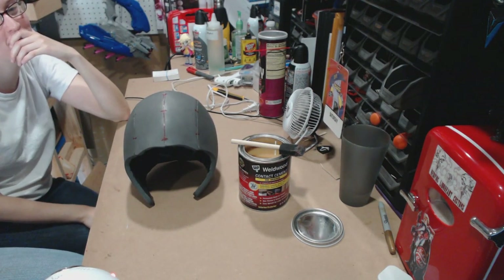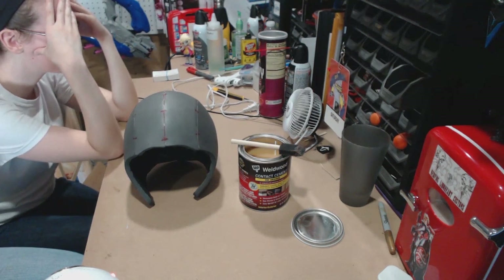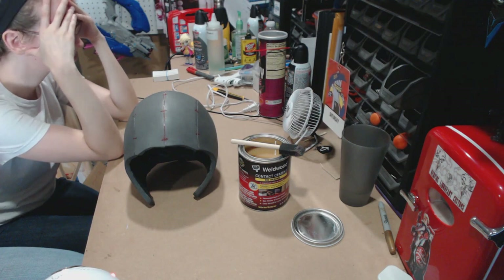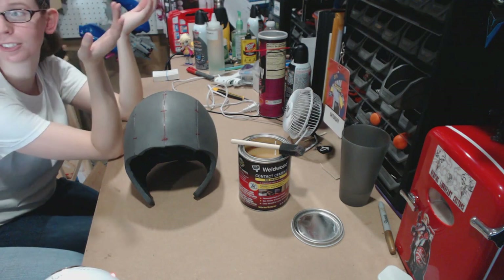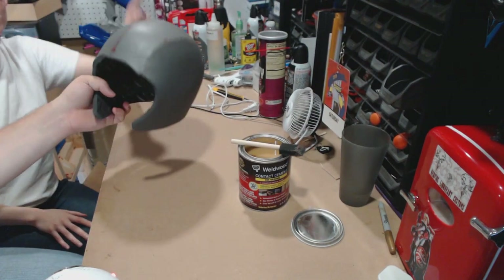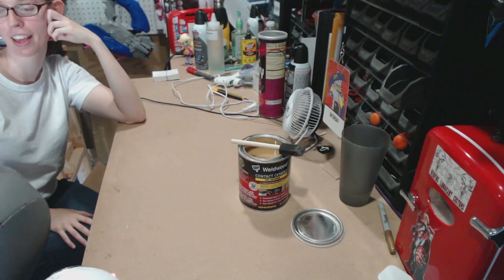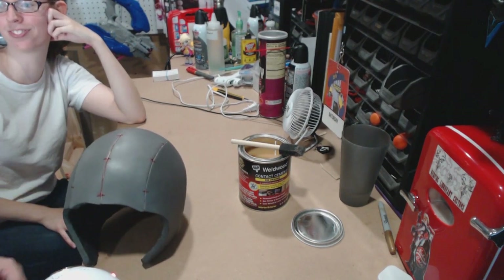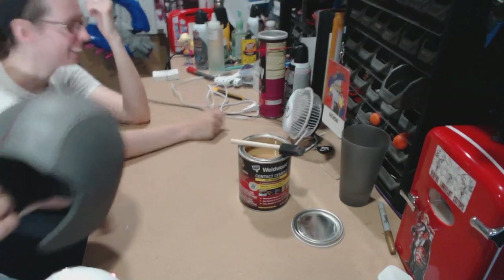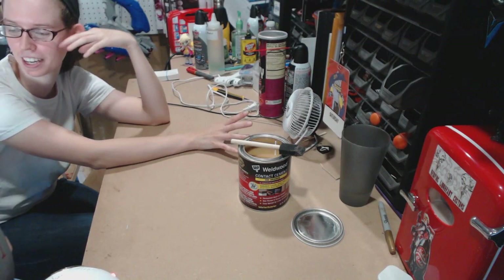It looks pretty spot on! When I looked at it, it reminded me of the Great Gazoo — the green guy from The Flintstones. Tell me that is not his helmet to a T — it just needs little antennas. Once it has the paint job I'm sure I'll be able to see Honey Lemon in it.